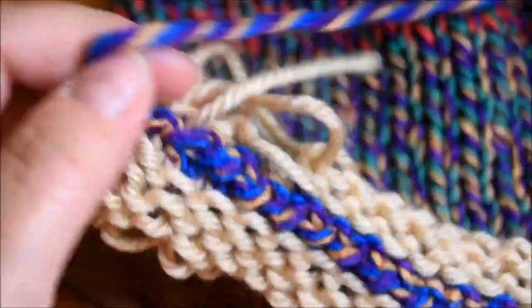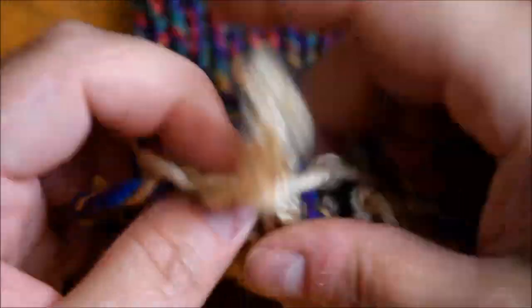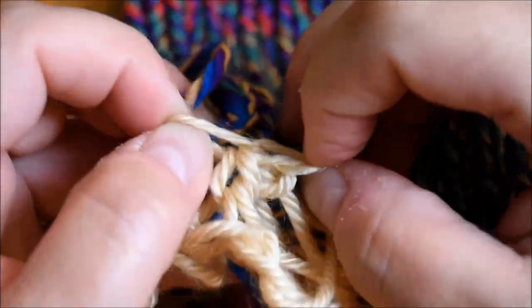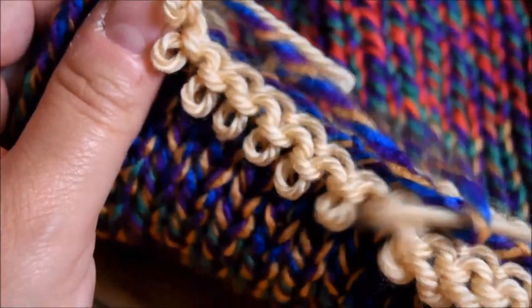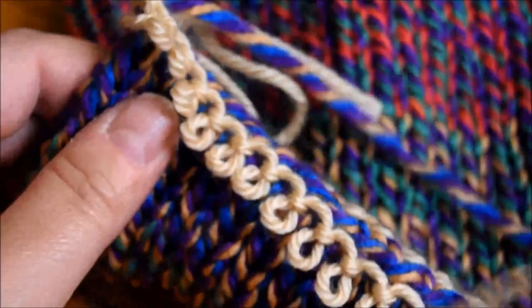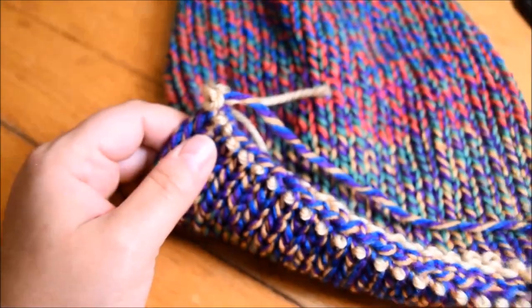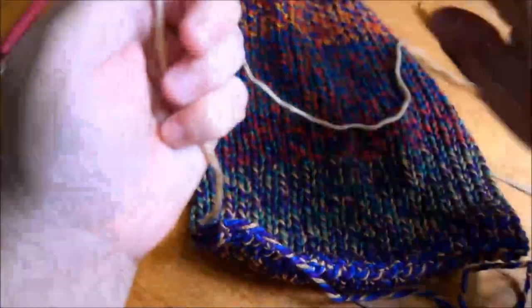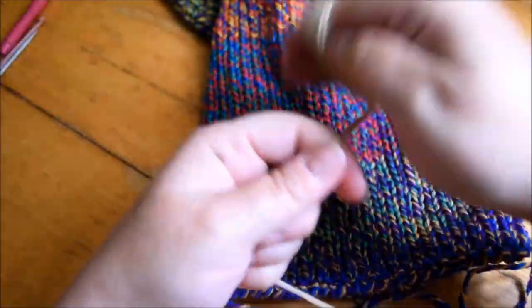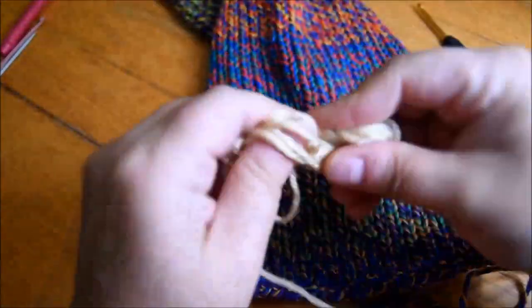Very important — just one side. Remove the waste yarn; sometimes it's not easy to find the right place. Got it — just pull and remove it. Pull, pull, pull. There — now you can see it better. I roll it into a little ball by hand for another project later; I keep all the waste yarn.